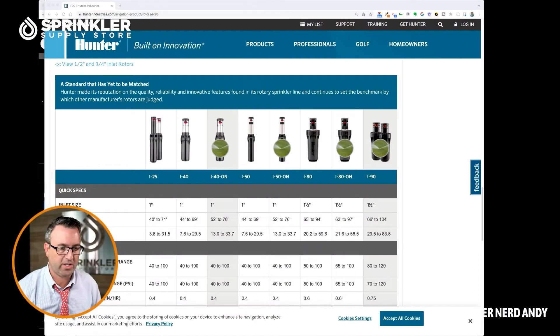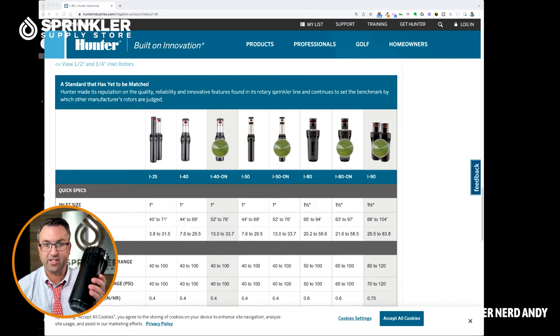Let me show you that real quick. I've got Hunter's website here and you can see on the left it starts with the smallest distance, one inch inlet, all the way up to the inch and a half inlet, which is the I-90. So this is Hunter's largest sprinkler — not a big gun meant for synthetic turf, but the largest sprinkler meant for natural turf applications.